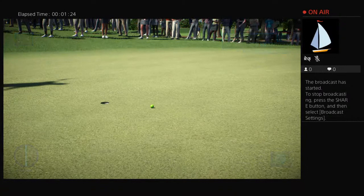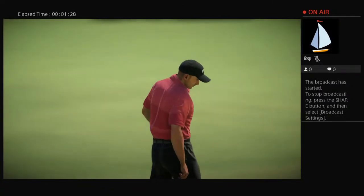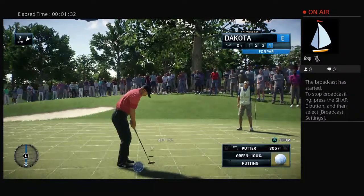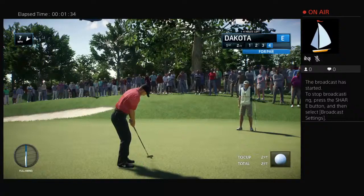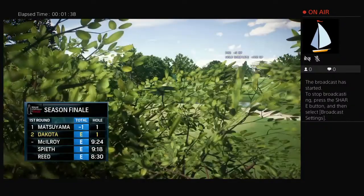Well, that's not the way you wanted to start out the backside here. Yeah, you can't afford from inside 10 feet. You feel like you have to make those, and they really sting when they miss. You don't want to let this one get away — this is about concentration and focus at this point. No damage done. Made the par.